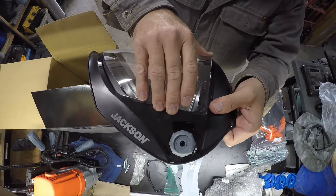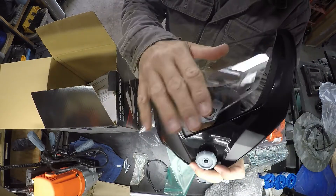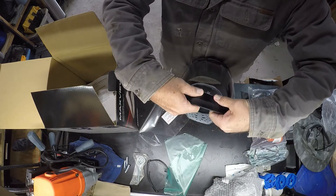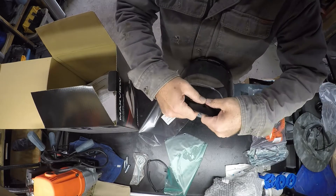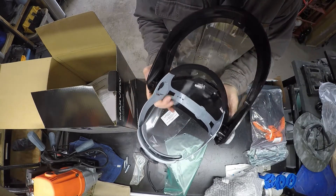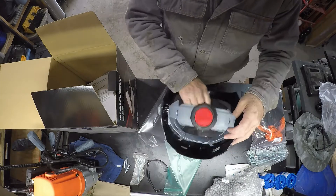Those just kind of slide in like this. Put those in, same thing over here — snap, snap. Then pop this in the bottom down here. Didn't quite engage there... there it did. Good deal.